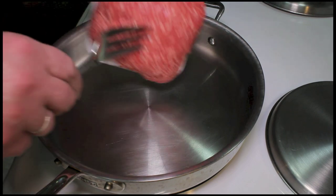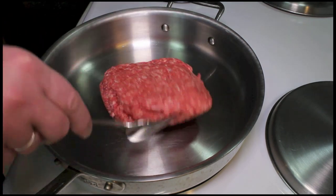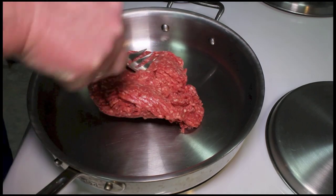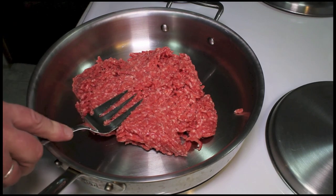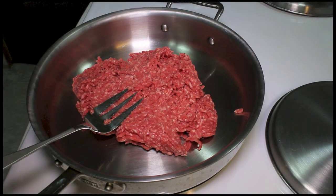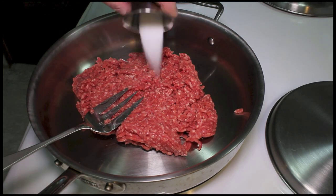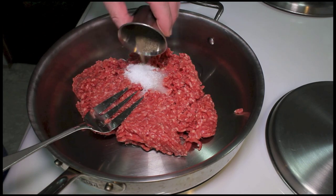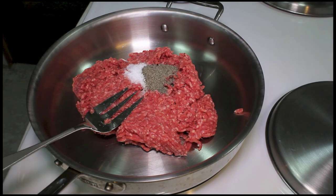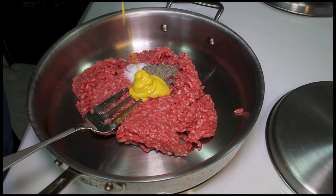Let's make some loose meat sandwiches like Roseanne used to make. I want to start off with a pound of ground beef. You want your ground beef to be nice and lean, not very much fat. I'm using kosher salt, a teaspoon of pepper, and a tablespoon of yellow mustard.